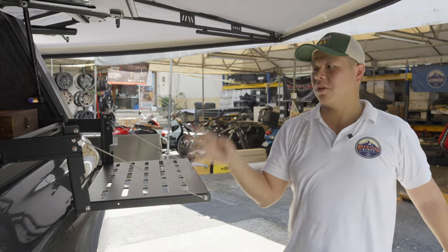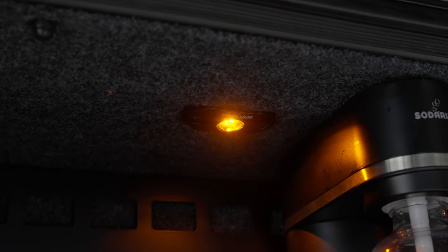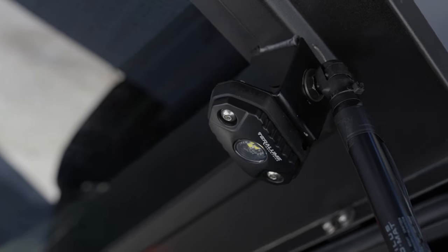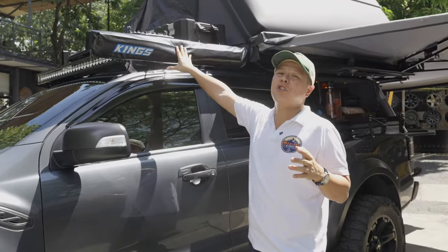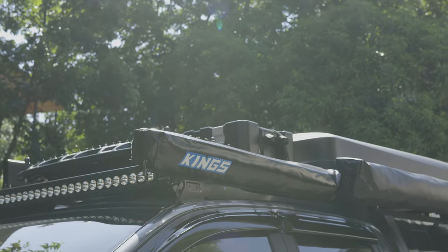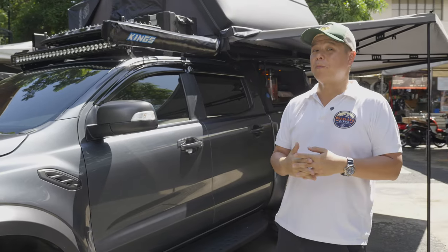Everything is lit up with Terralume lights all around in amber to give you that warm feeling at night, and the amber also helps keep bugs away. Together with the 270-degree Switchblade awning from Mammoth, we've also added an Adventure Kings shower awning which serves as a changing room and shower area when you're out in the boondocks and need some privacy.